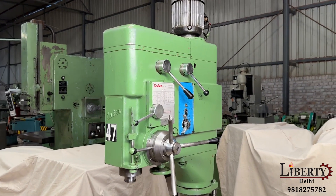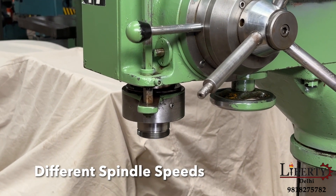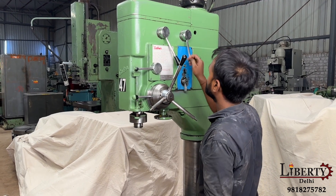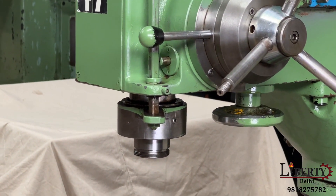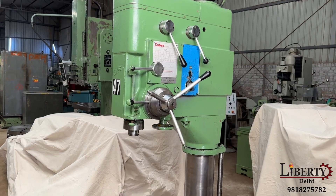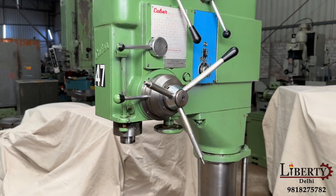After the spindle goes up, we demonstrate the different spindle speeds. Right now the machine is working at its minimum speed of 60 RPM — 60 rotations per minute. We then increase the speed to 220 RPM, then 320 RPM — 320 rotations per minute — and then 600 RPM — 600 rotations per minute.